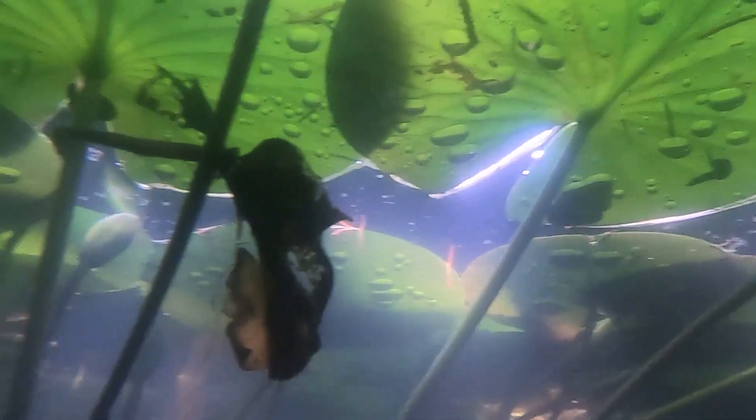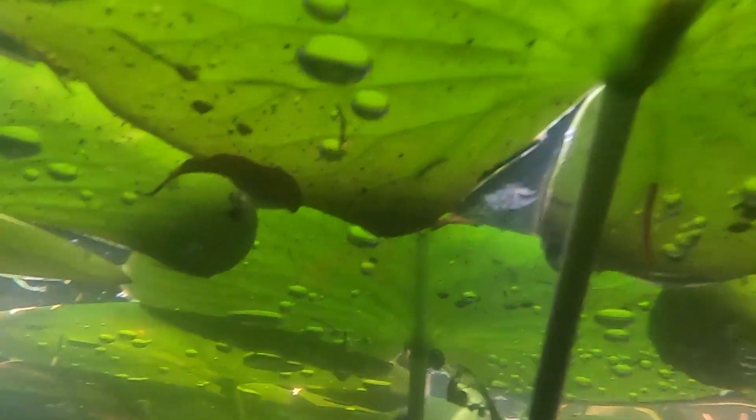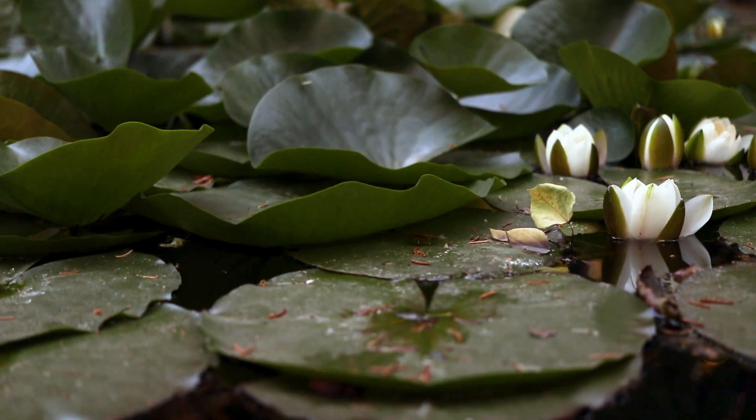The leaves grow spirally alternate along these rhizomes and have very long, thick petioles that carry the leaf blades to the surface of the water. The leaves are peltate and have simple margins. They are either emergent above the water surface or float directly on the surface of the water.